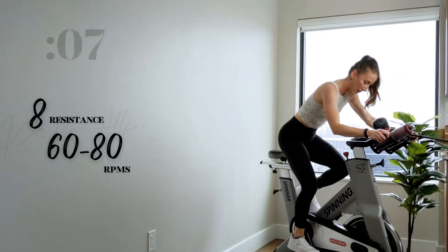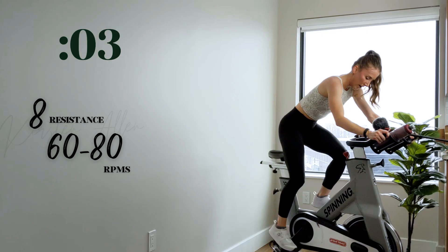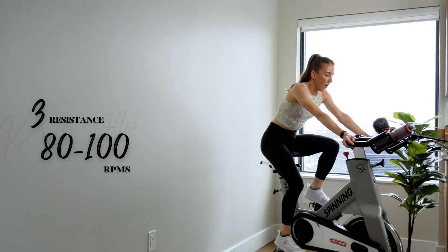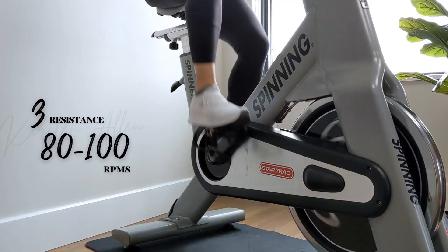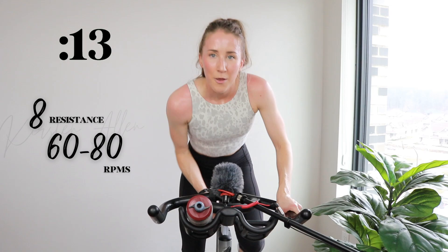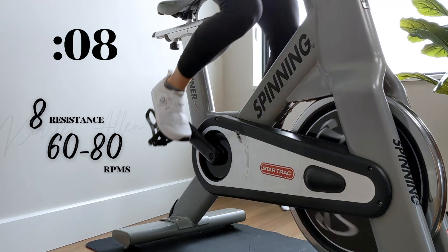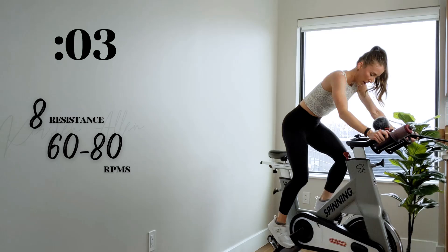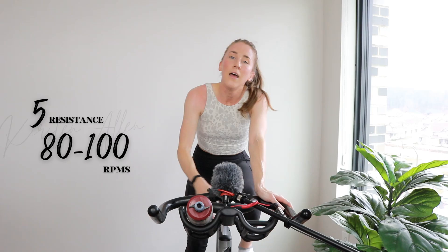Three, two, one — one more climb. Halfway through the entire ride. Show me three, two, one — level eight right here, make it count, get that tension right — hands are slipping. Three, two, one — tap back to that tempo, level five, 80% effort.